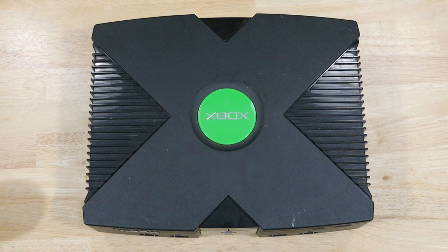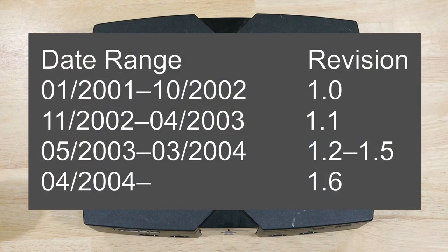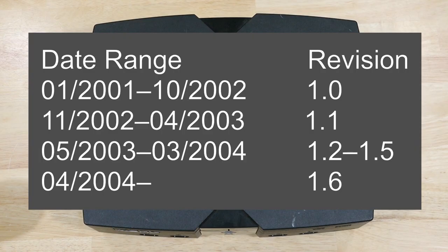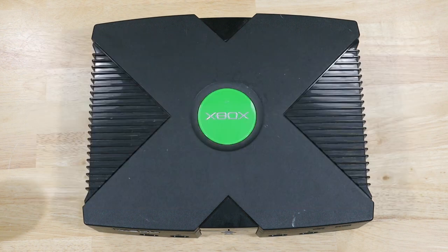That being said, not all Xboxes actually have this problem. Only Xbox versions 1.5 and earlier suffer from this issue. One of the easiest ways to tell if your original Xbox is one of the ones with a problem is to look at the manufacturing date on the bottom of the device. On the bottom of this Xbox, you can see it was manufactured in December of 2001. Any Xbox with a manufacturing date before April 2004 is one of the versions that has this issue. If your Xbox is a version that has this issue, let's take a look at how to replace it.